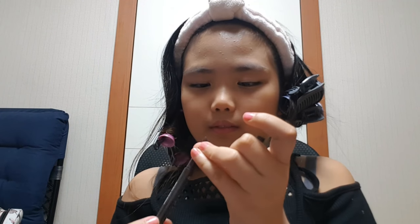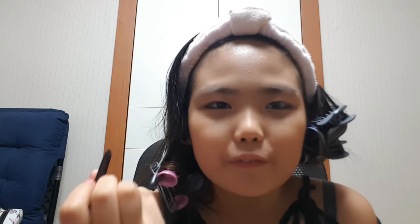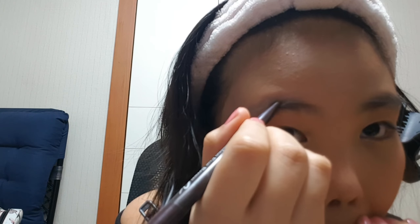Now is the eyebrows. I have here the four brush-in-one from Etude House, but I don't know how to put them on, so I'm gonna use this pencil type. Now let's put it very lightly. There we go.